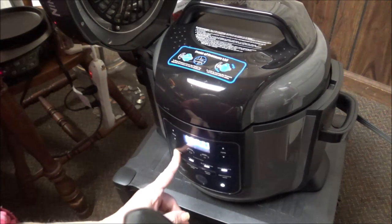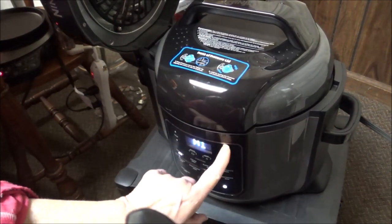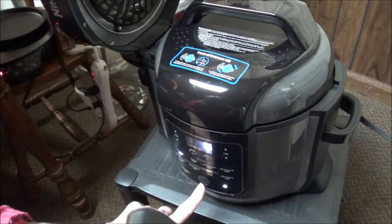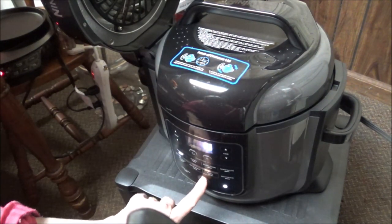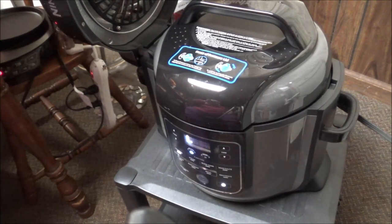I'm going to turn it on and go to pressure. It doesn't have a high setting so I'm going to go 10 minutes on this, which is what it's set on, and then just push start. Oh my gosh — I've been so intimidated by it and it's just been sitting back there. What is it, eight months now?